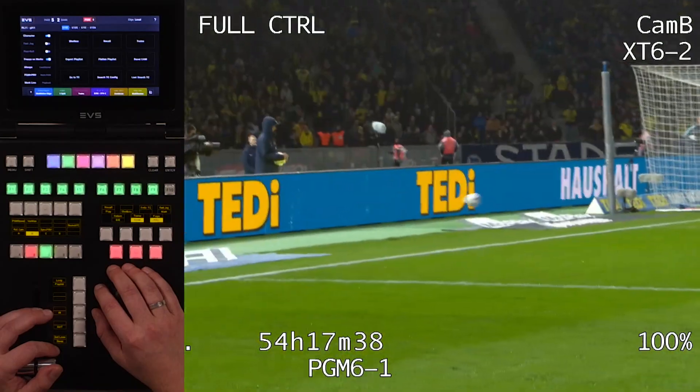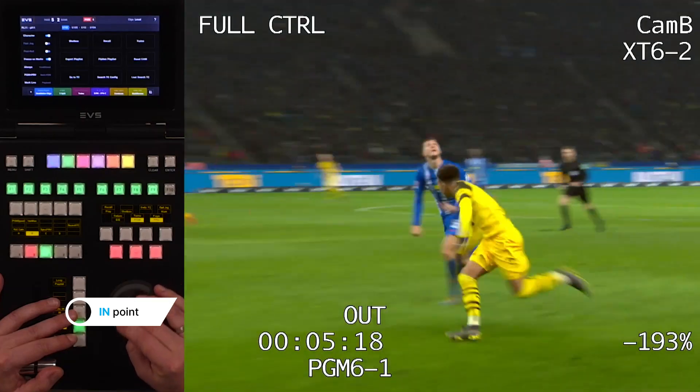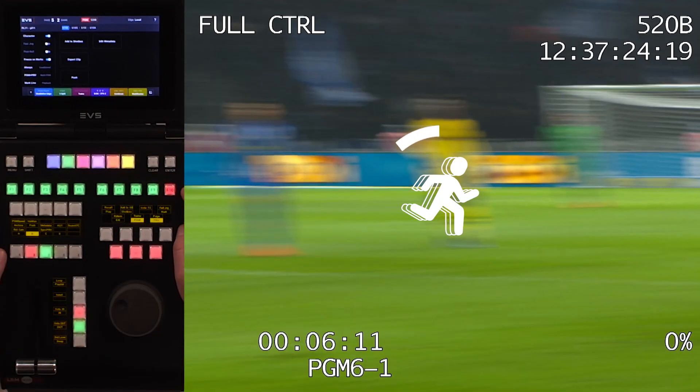Let's take a closer look. You're in the heat of the action on the production, creating a clip as you normally would. With a simple push of a shortcut button on the remote, the magic happens.